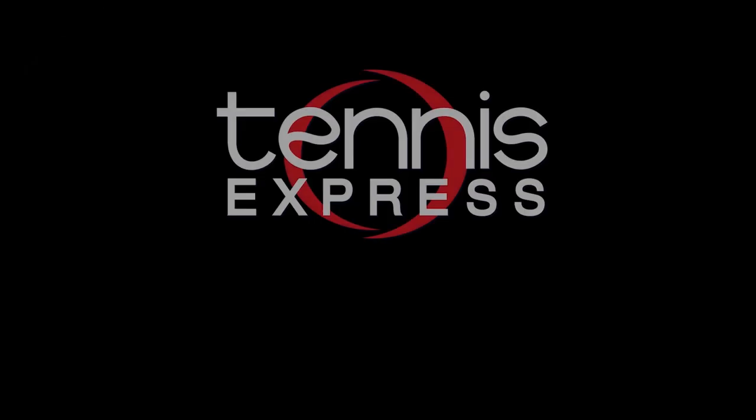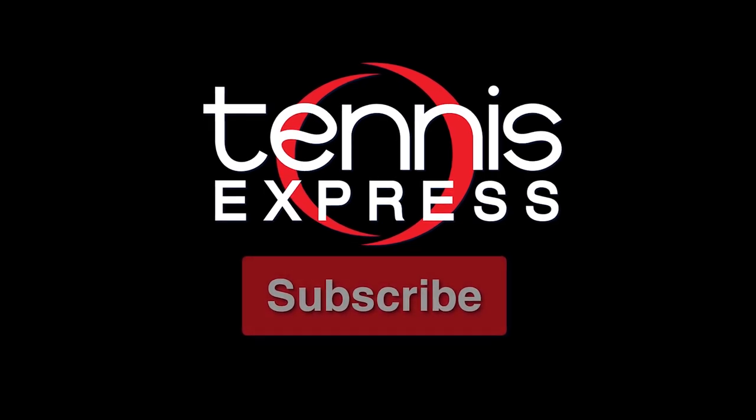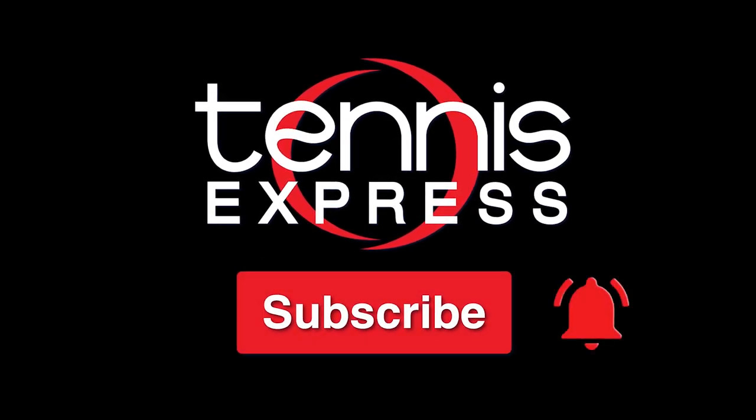Thanks for checking out our Tennis Express Racket Review of the Graphene 360 Plus Prestige Tour. For more information on when you can get your hands on one and our demo string, check out the info below. As always, keep it right here at Tennis Express for the latest and greatest releases from all your favorite brands. To stay updated on our newly released videos, click the bell below.